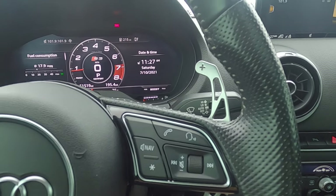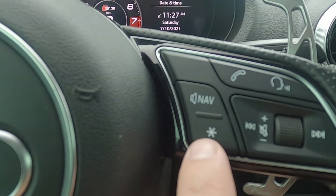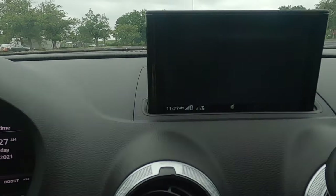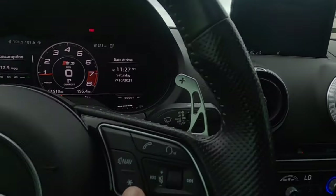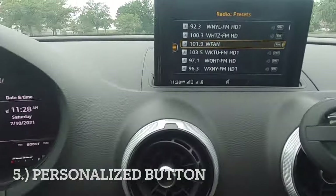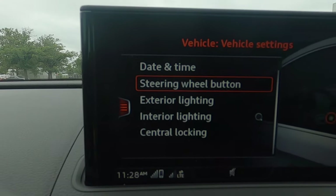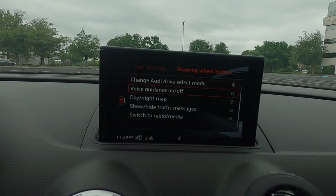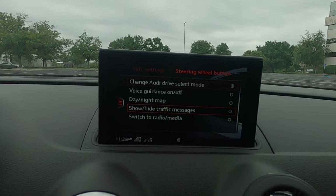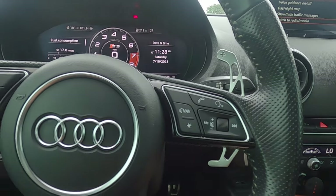Next, we're going to focus on the inside of the car, starting with the steering wheel. If you see right here on the buttons on the steering wheel, there's a little asterisk star button. When I click on it, it'll pull up my drive select modes that Audi comes with — comfort, auto, dynamic, and individual. But you can actually customize this button to do other things as well. We're going to go into the menu, go up to vehicle, then vehicle settings, and then right here it says steering wheel button. You can see I have selected the Audi drive select mode, but you can also choose voice guidance, the map, traffic messages, and you can change from your media to your radio with that same button. So you have five different options for your personalized button on your steering wheel.